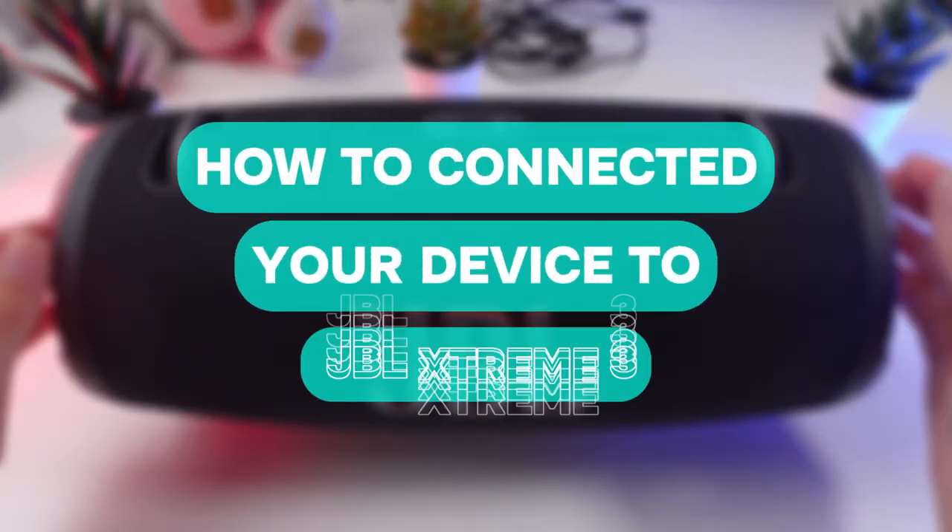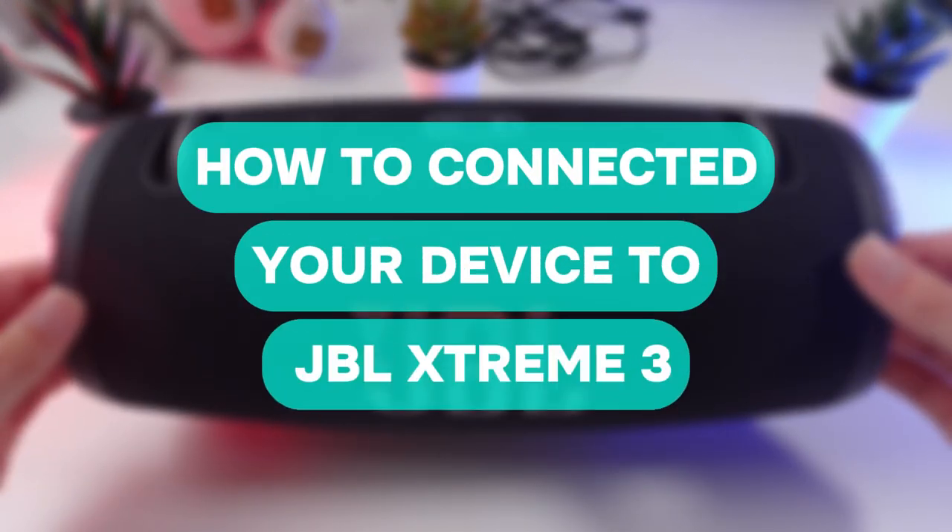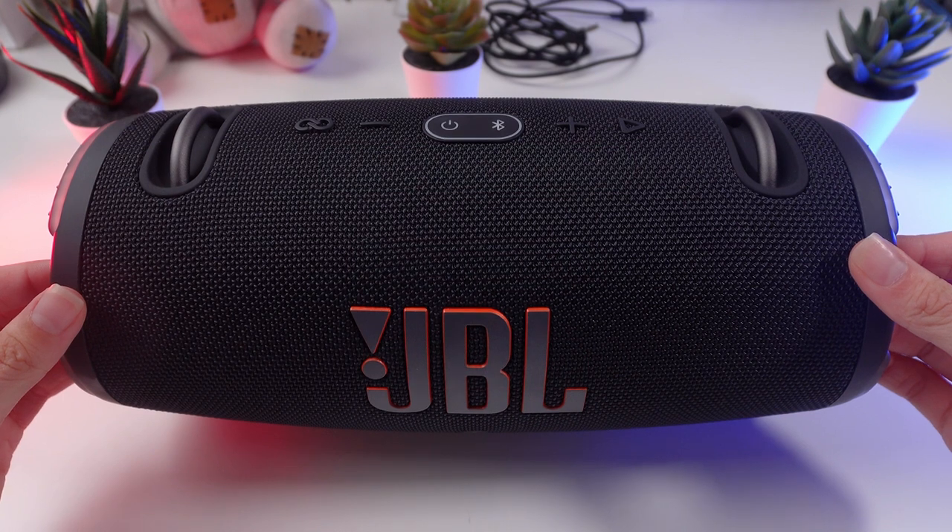Hey there! Ready to get your GBL Xtreme 3 speaker connected? We will walk you through pairing it via Bluetooth and using the app. Let's dive in.